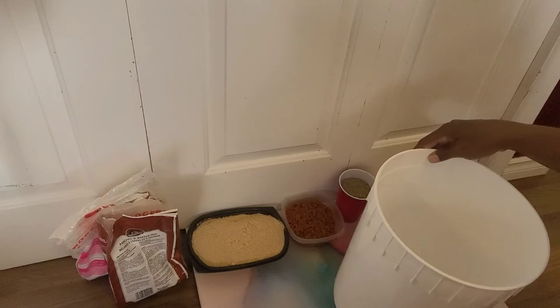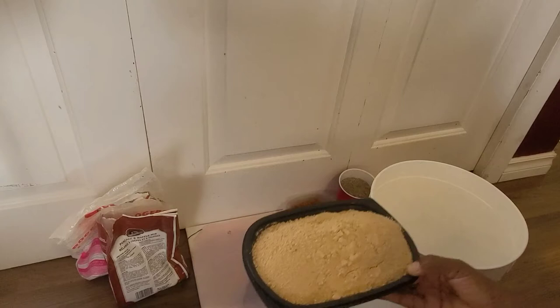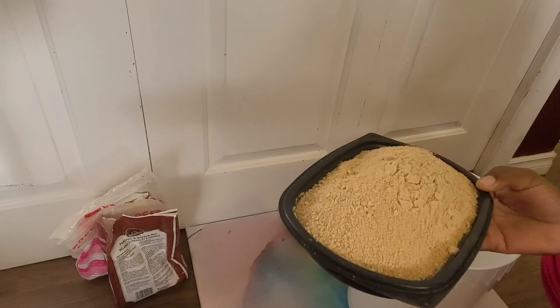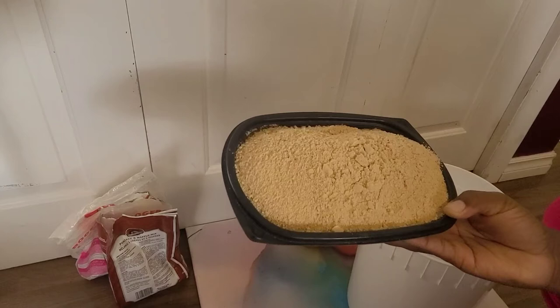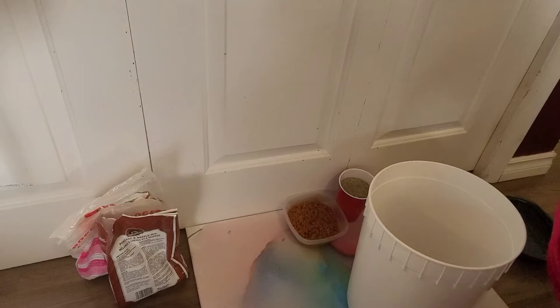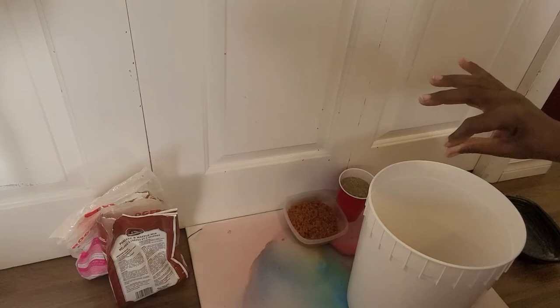In here I have some biscuit, some Jamaican bula, and some Jamaican spice bun that got old. I allowed them to dry out and then ran them through my food processor. I'm going to be adding this to the bin. This is going to be a sweet-tasting chow because Jamaican bula and Jamaican spice bun are sweet.